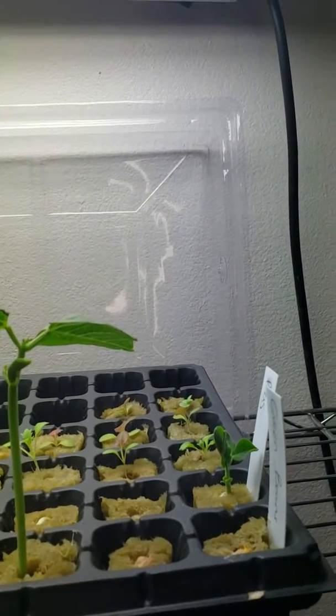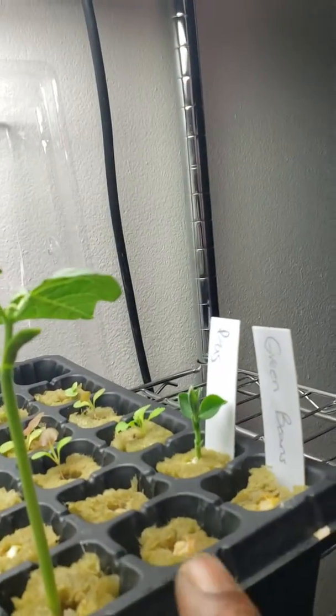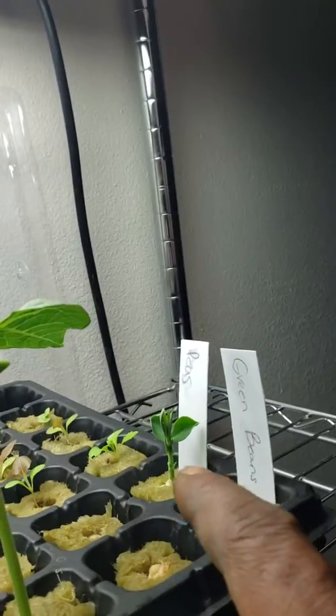Hey, hola my friends. I hope all is well. We're having a beautiful Sunday out here in Tucson. Remember about eight days ago we planted the green beans — we started the seeds for the green beans and the peas. You see, they're doing great.